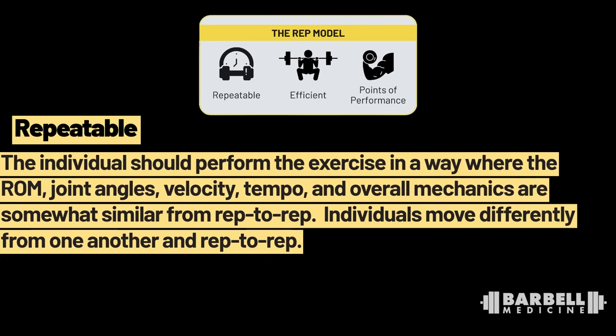Repeatable means the individual should perform the exercise in a way where the range of motion, joint angles, velocity, tempo, and overall movement patterns are somewhat similar from rep to rep. Yes, individuals are going to move differently from each other, and there's going to be some rep-to-rep variability within an individual — even in high-level athletes. We see that in elite-level weightlifters and powerlifters, even when they're lifting only 70% of their 1RM, there's significant variation in how they move. However, the reps should on balance be somewhat similar. If we see a ton of variation rep to rep, I start to wonder whether there are better ways to perform the lift that suit the individual better at that time.